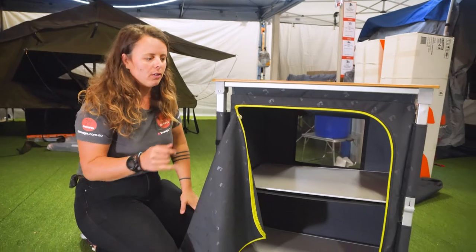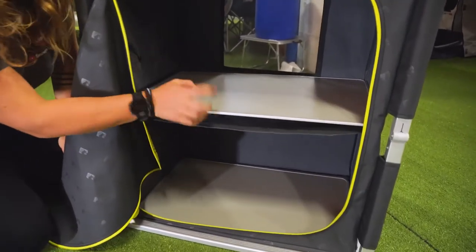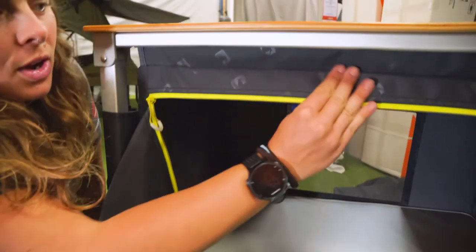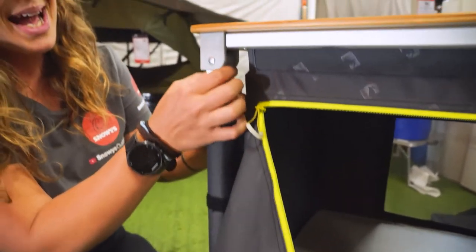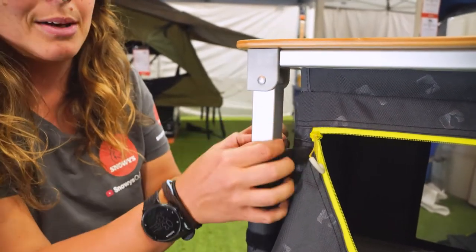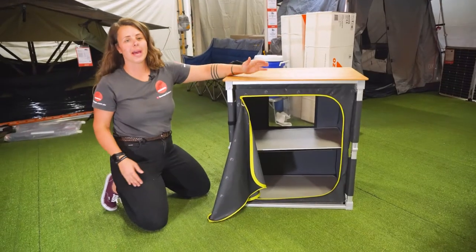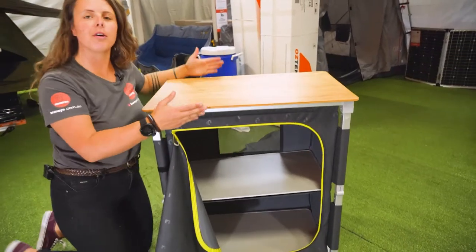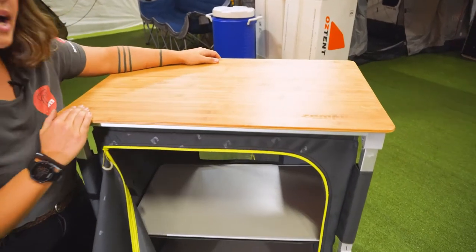Whilst we're on the shelf, we'll start with the materials. Each of your shelves are a laminated MDF with aluminium edging. We have a 400 denier polyester fabric, a square tube aluminium frame, and a bamboo tabletop. Overall, we have a height of about 82 centimetres, a unit depth of 49 centimetres, and we're 75 centimetres wide.